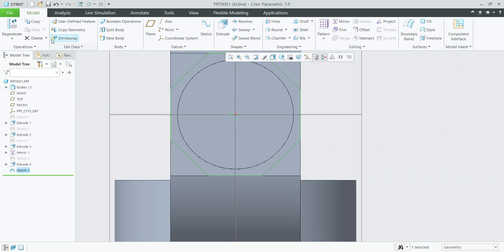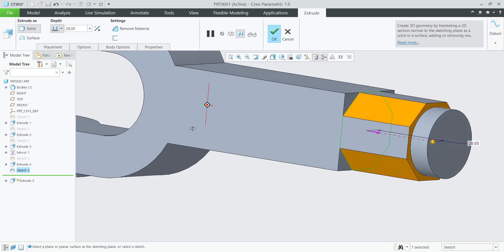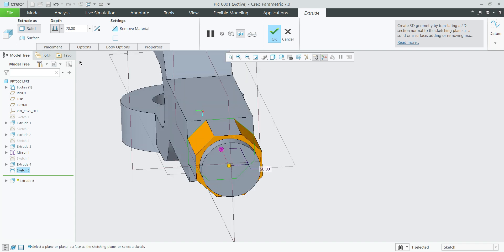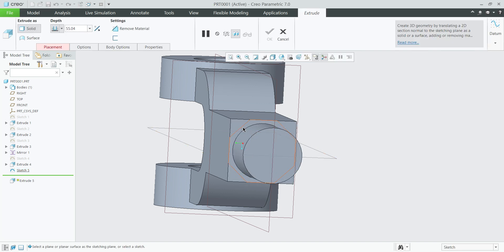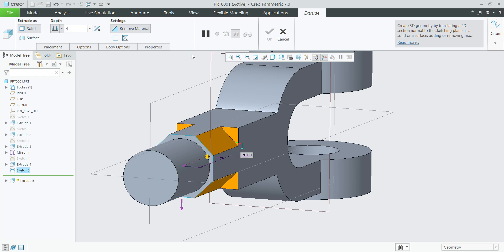Finish sketch, extrude. Select extrude again, select the sketch, select remove material, reverse the direction — length is 44 mm. Ok.